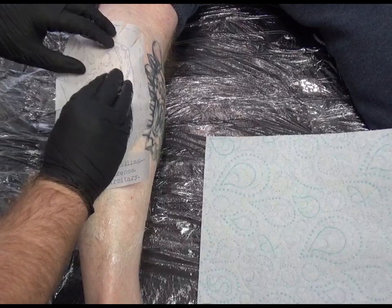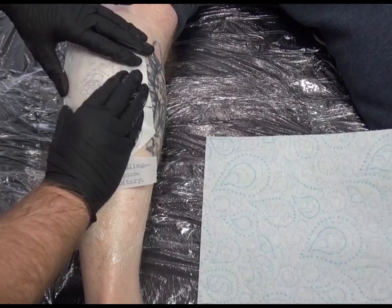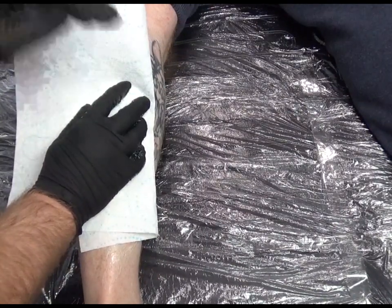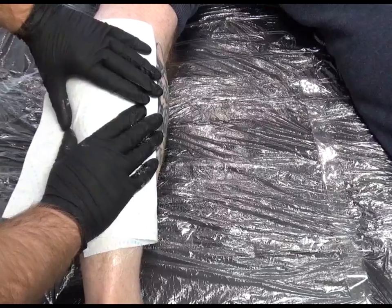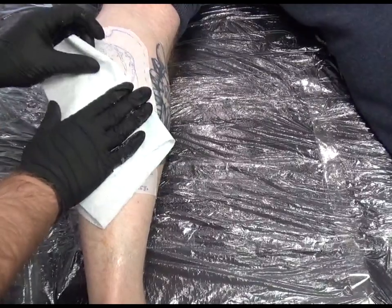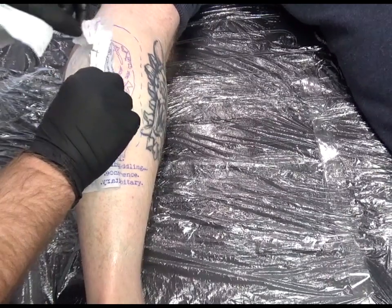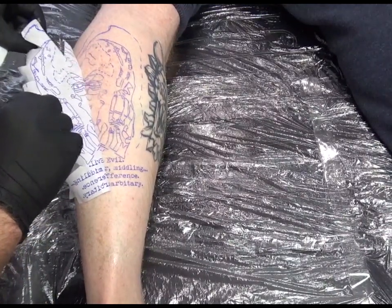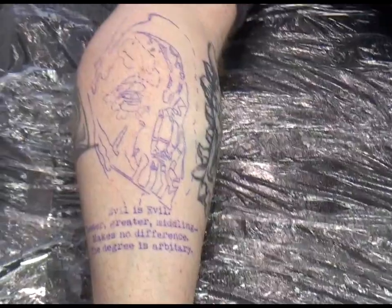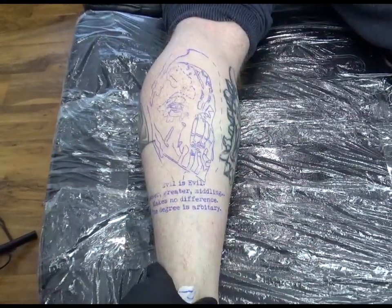I've got to be careful with this tattoo because the client's already got a tattoo on the side of his leg, so I want to miss that. I'm just putting nice equal pressure on it, and then just to make sure it's all touched the skin and the pressure is more equal, I use a tissue. That looks like it's on nice — I'm just going to pull it off now. It's quite a basic stencil but it's all I need to pull this particular tattoo off, and you can see it's transferred really well.